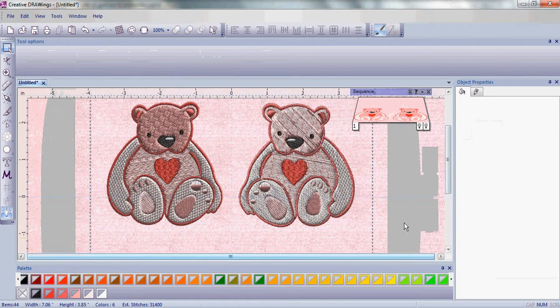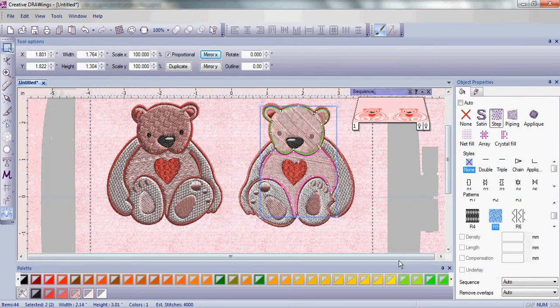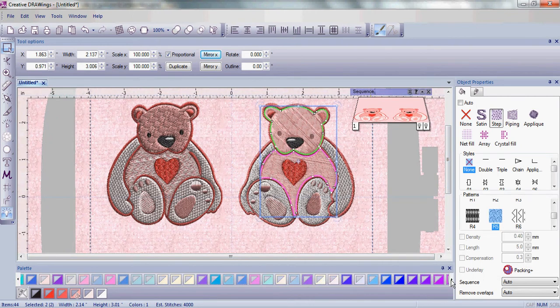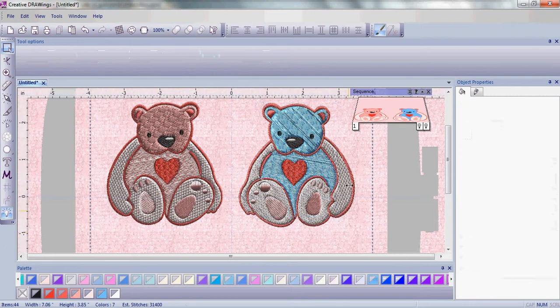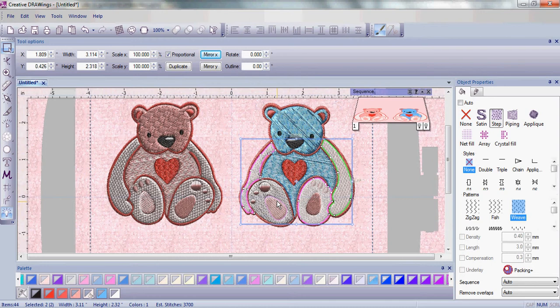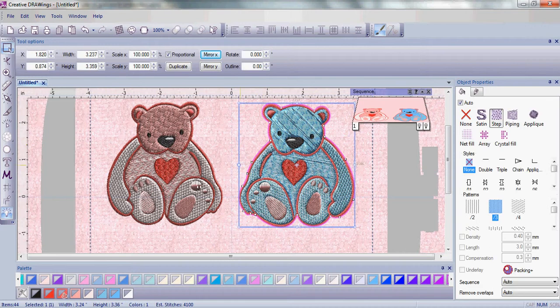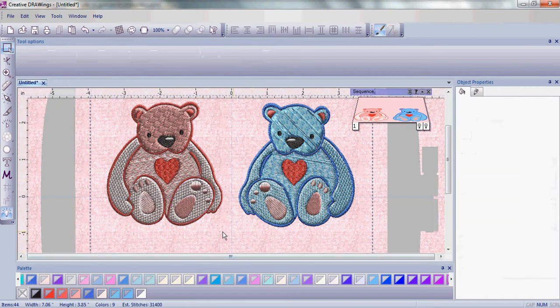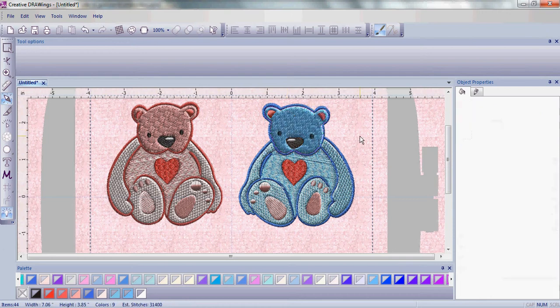With our little teddy bear on the other side of the hoop let's change some colors — it's super easy. First we're going to scroll through our thread color palette until we get to some of the pretty blues. We're going to choose a medium blue for the main body of the teddy bear, and next a really pretty light blue for the rest of his arms and legs. One last thing: let's change the outline color and our teddy bear is ready to go. You can also change the angle or direction of the stitches by simply clicking and dragging a little line, and you can see how the stitches change style as you're looking at them.